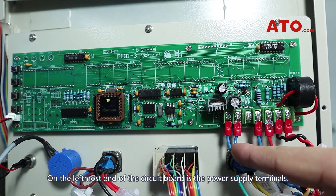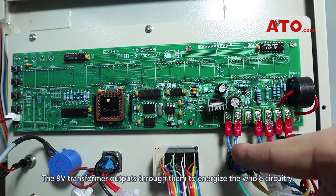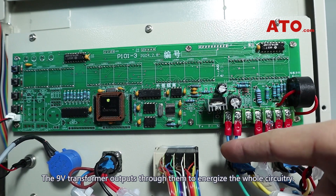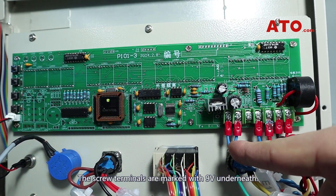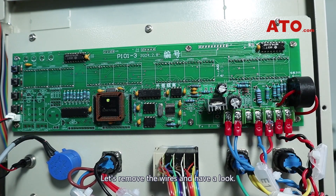On the leftmost end of the circuit board are the power supply terminals. The 9-volt transformer outputs through them to energize the whole circuitry. The screw terminals are marked with 9-volt underneath. Let's remove the wires and have a look.